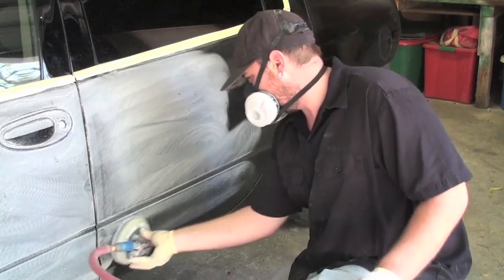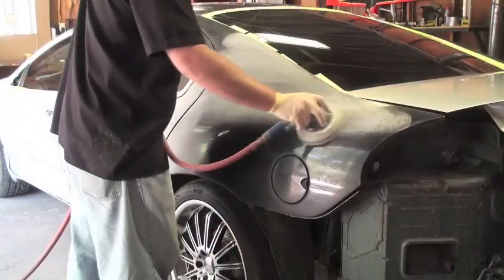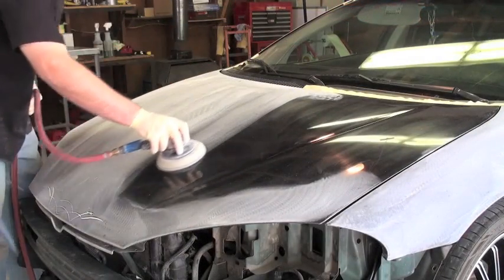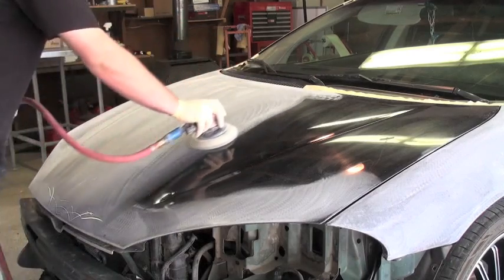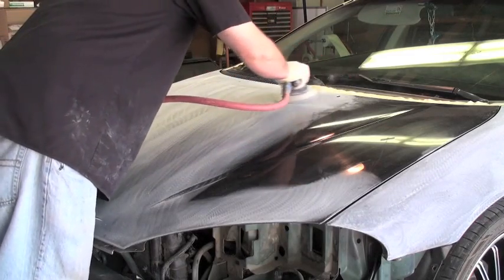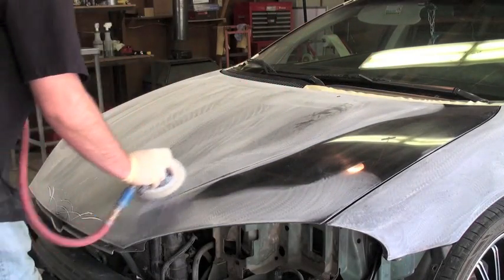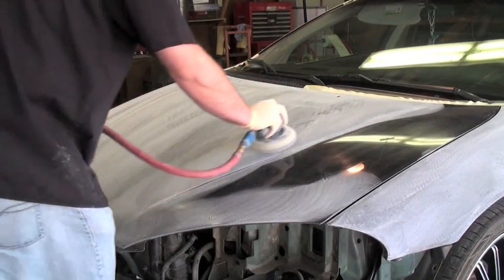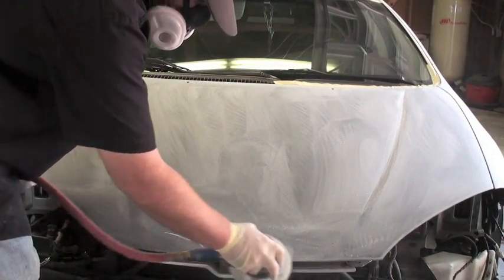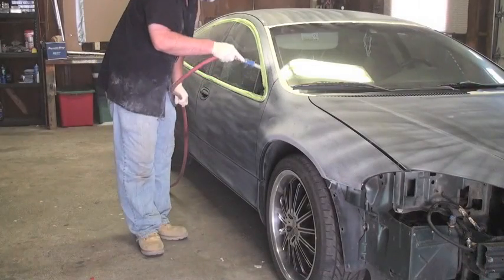The clear coat when it's sanded has a lot of isocyanates — very bad for your health, always want to stay protected. You also want to make sure you're not walking into the house with all this dust on you if you have small kids; it's another way to transfer it and it's just terrible stuff. Now if you need to get off some painted-on pinstriping, take the interface pad off the DA and hold it as flat as possible.